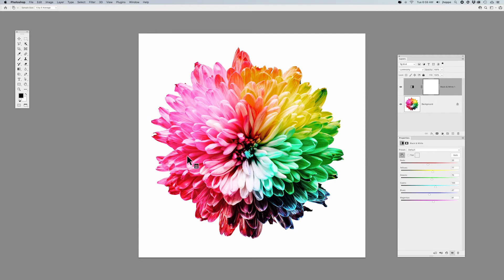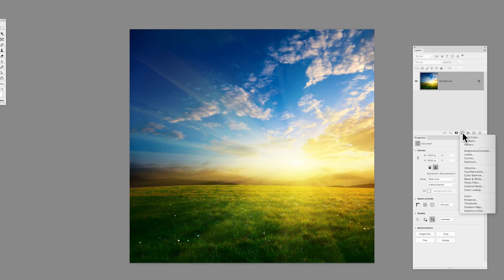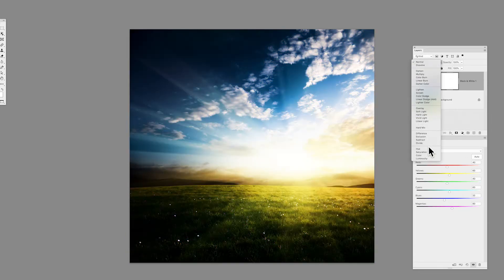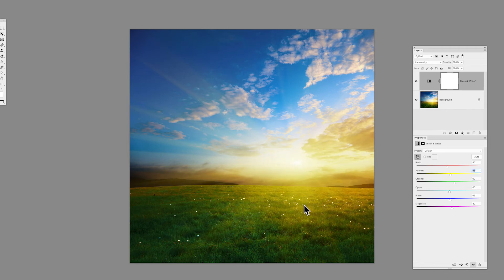Let me show you on this particular sunset. I'll go to my layer adjustments, apply the black and white adjustment layer, and set it to Luminosity. Grab the finger scrubby, click on the area of the image, and target those colors. If I'd like to lighten up the green a little bit, I target the green and drag right. Target the yellow, lighten that up too, and desaturate the image overall — all using the black and white adjustment layer.